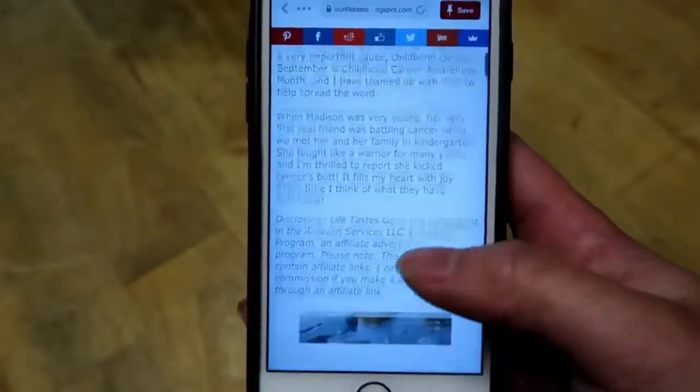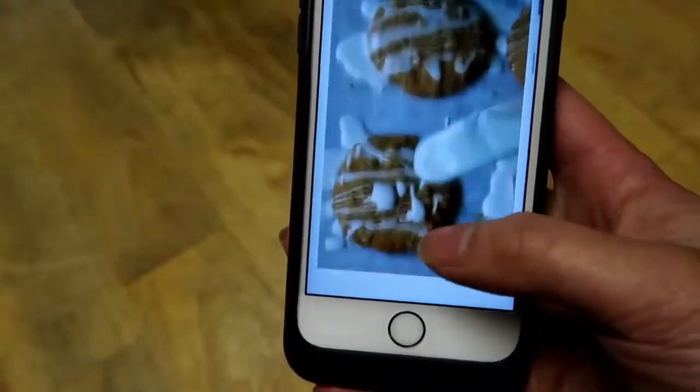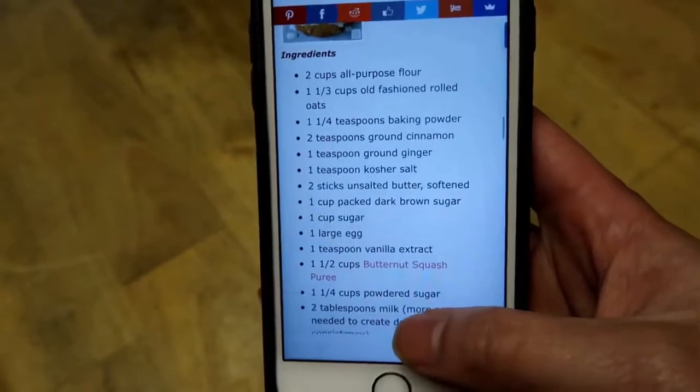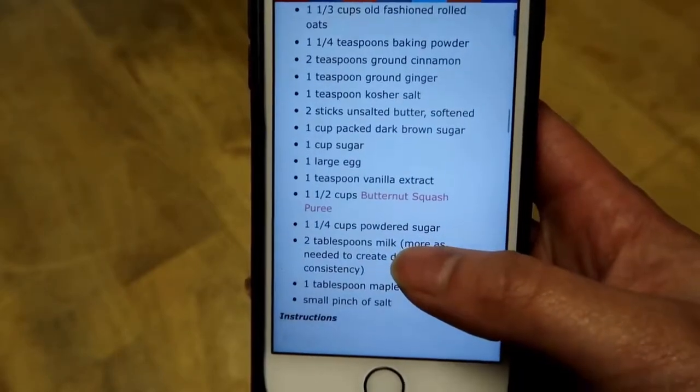Here's where I found that recipe — it's called Life Tastes Good, so you can find it there. Again, you can use any type of vegetable you want, puree it, and use it in this recipe. I've been really bad at getting pictures of my food after, but yeah, this is it. I hope you guys all have a good weekend and I'll see you next time!